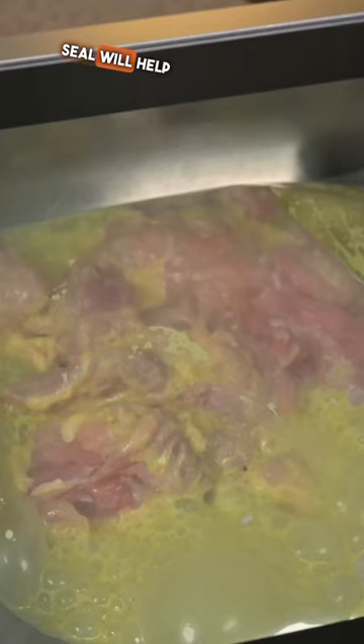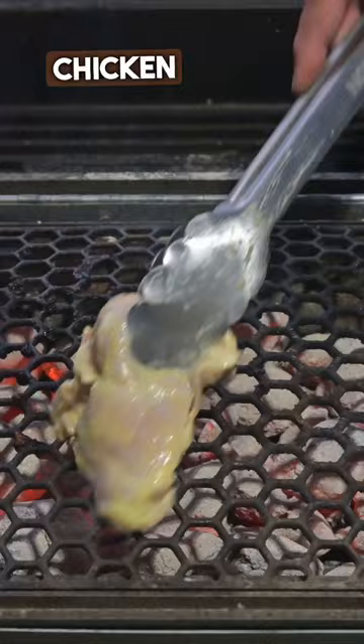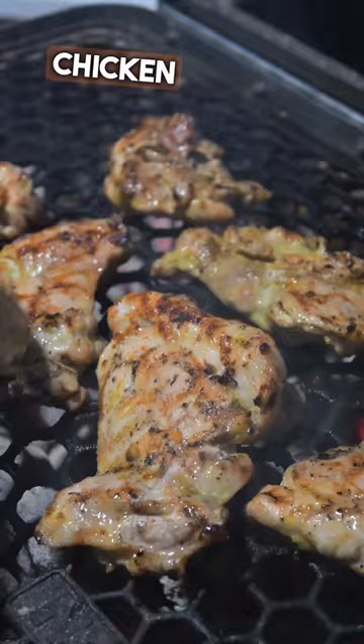The vacuum seal will help drive that marinade deep into the meat, and we're going to put this in the fridge for about two to four hours. We're going to fire up the Nomad with some Jealous Devil charcoal. We're going to grill our chicken over direct coals, flipping every couple minutes until the internal temp is 165.